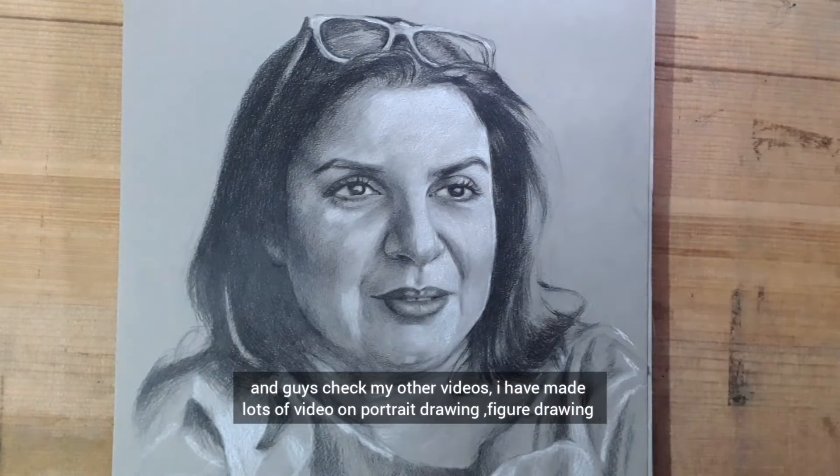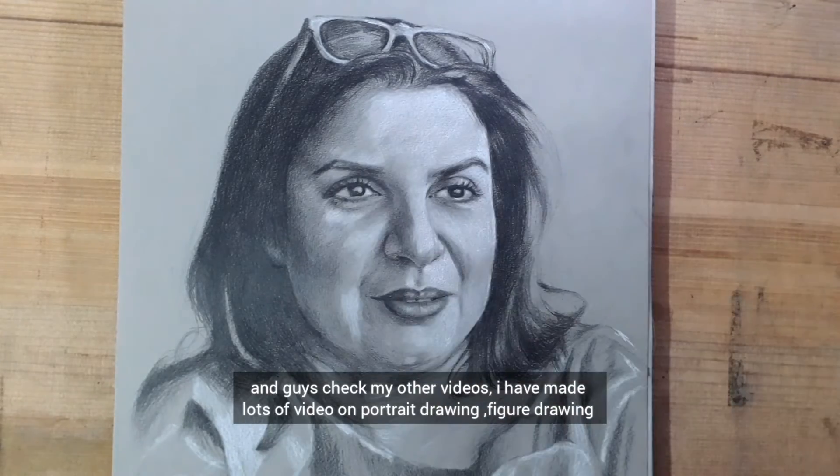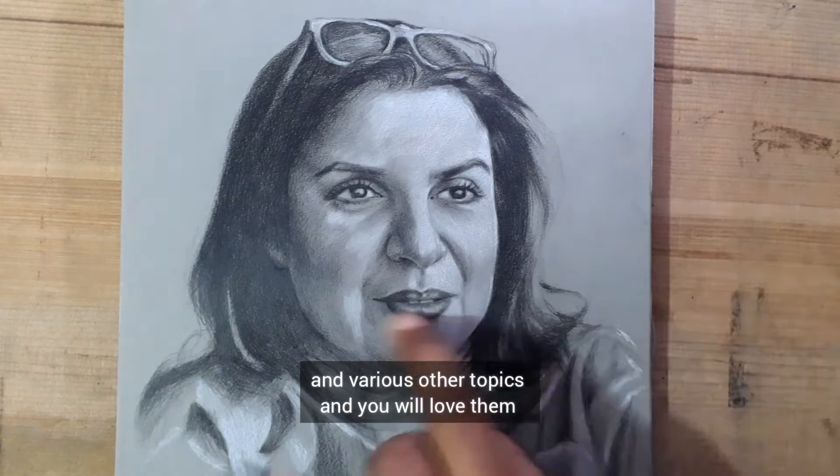Guys, check my other videos — I have made lots of videos on portrait drawing, figure drawing, and various other topics, and you'll love them.